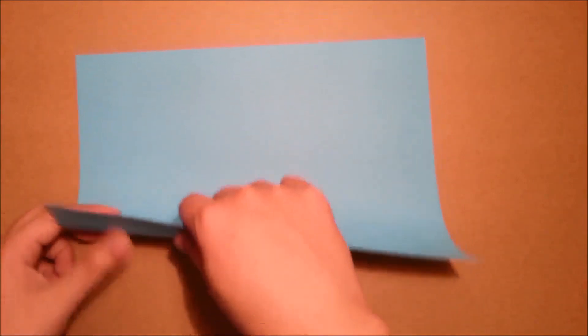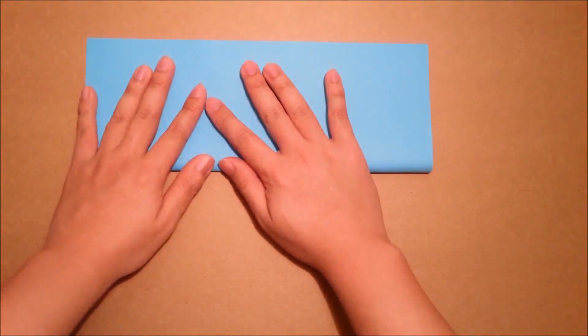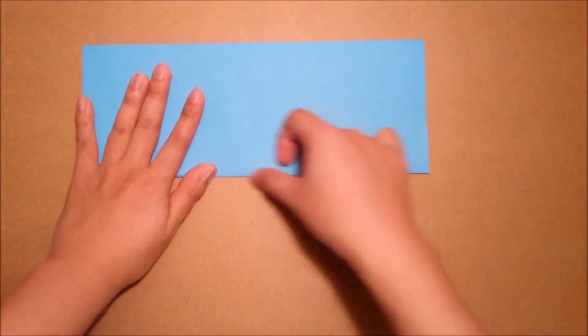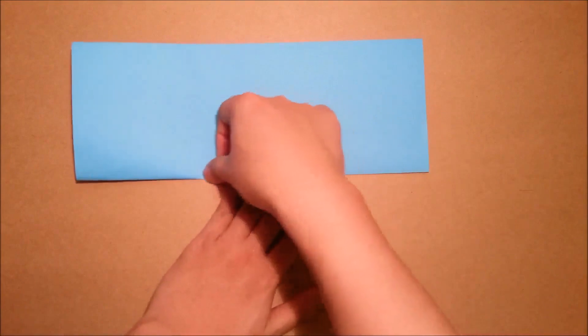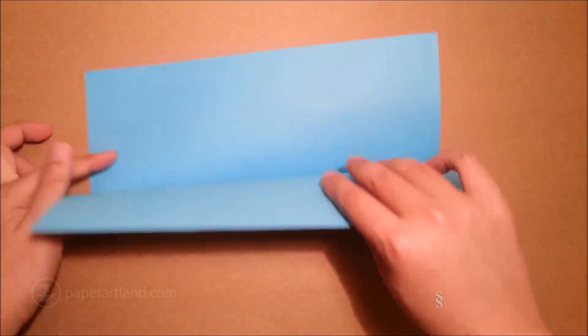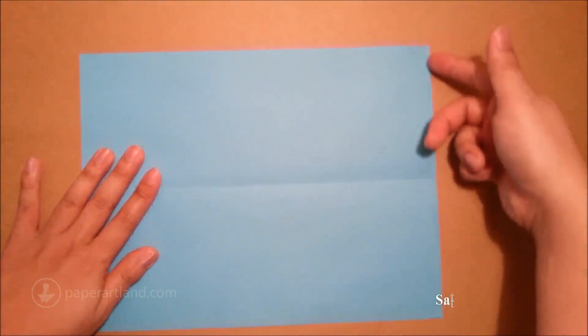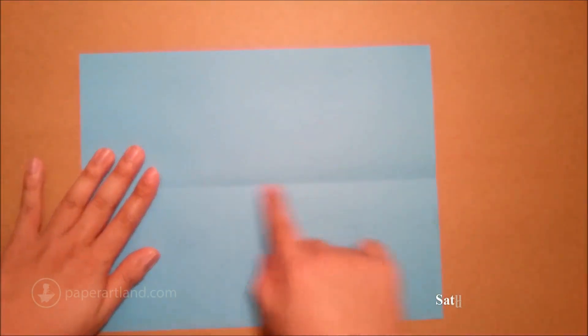First step, I will fold the paper in half vertically. Next, I will start from this edge and fold to the center crease.